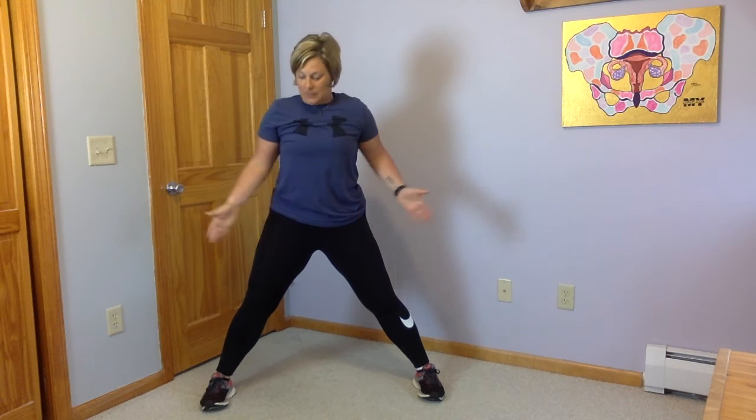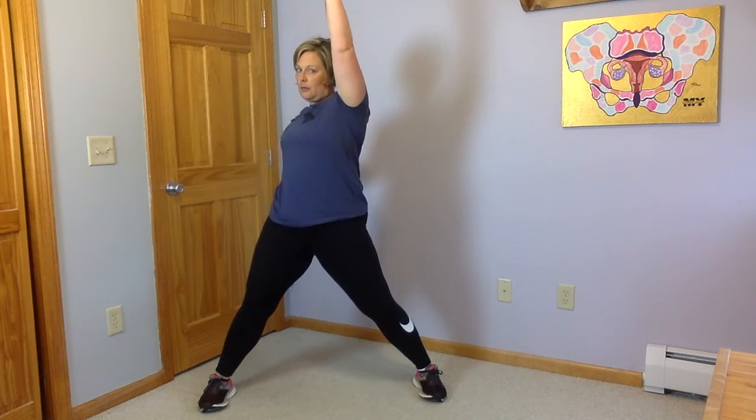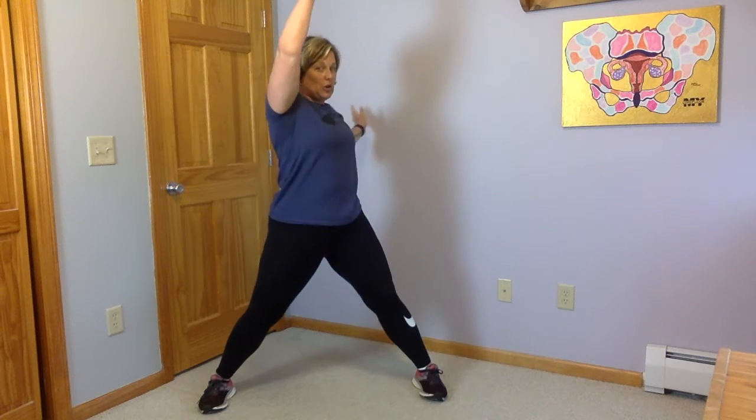If you want to tweak it a little bit and do a double set, the second set can actually be a wide squat. Bring your feet out wide beyond shoulder width and do the same thing — squat, reach, squat, reach — same thing on the other side. So you can go a set of 10 or 15 with feet shoulder width, and a set of 10 or 15 with feet wide.